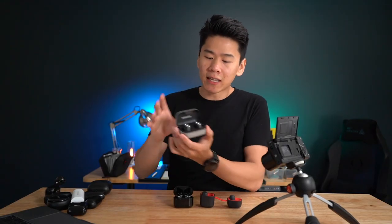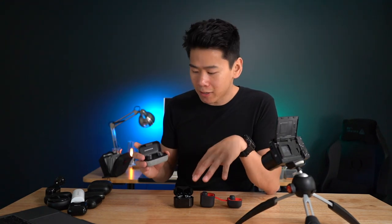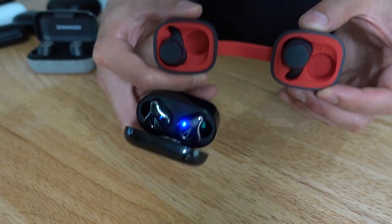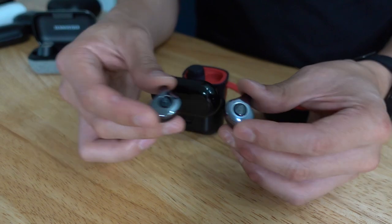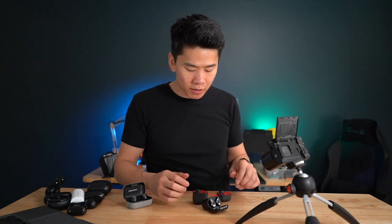However, the biggest differences are that the Sennheiser's does have the app, the hear-through feature, and the connection quality is better than the Sabit. It does connect a lot faster. With the Sabit, the two earbuds work independently, meaning when you take the primary out, the secondary has to wait a bit for them both to connect. Sometimes that takes a while and it's annoying, but sometimes it works perfectly — so that's something to note.